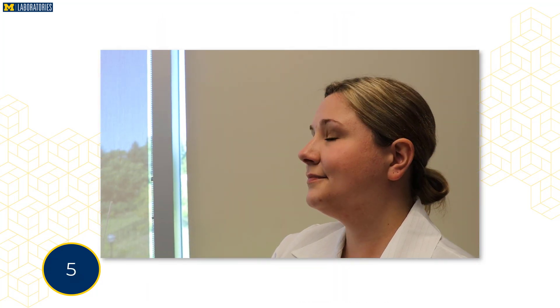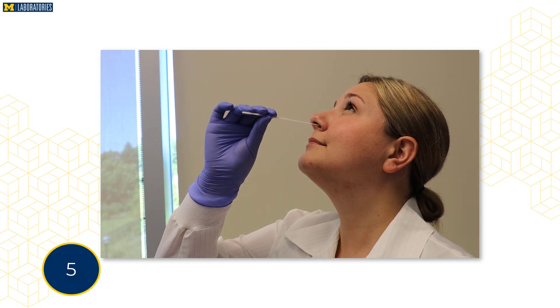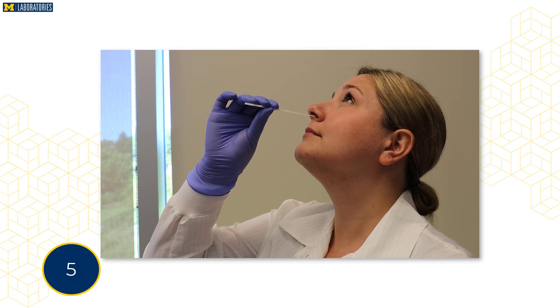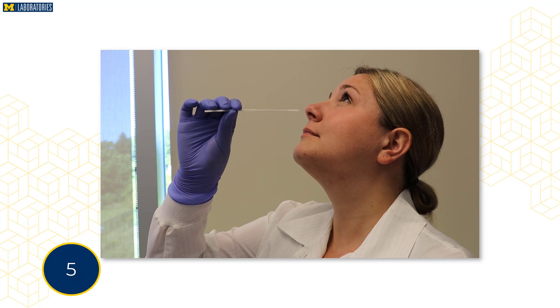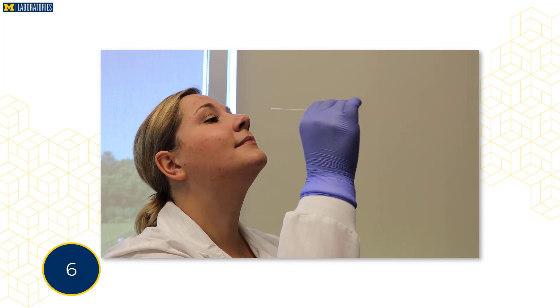Next, tilt your head back. Look up at the ceiling and gently insert the soft tip of the swab into one nostril until you feel a slight resistance. Gently rotate the swab for 10 seconds. Gently remove the swab from your nostril and insert the same swab into your other nostril, repeating the previous process.